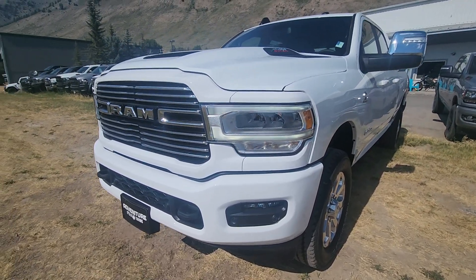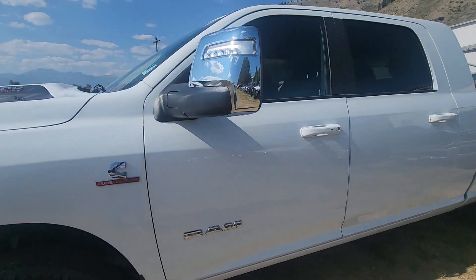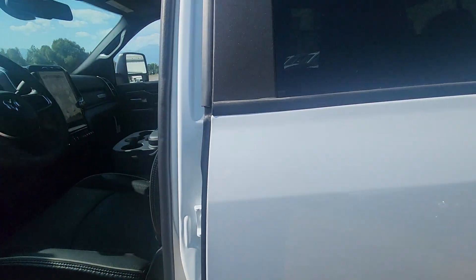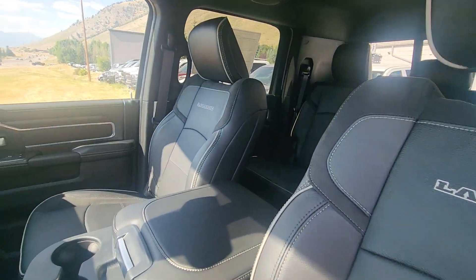This is the truck I just sent you info on — the 3500. We've had it for a little while, so I think we can make a deal on it. I know we can make you a deal on it.